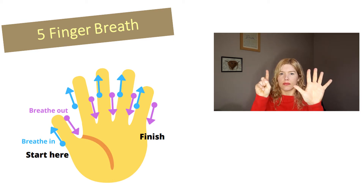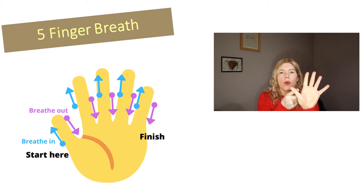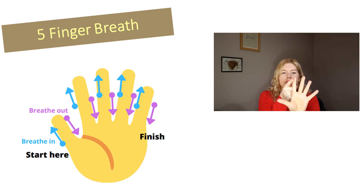Raise a hand and take the index finger of the other hand. Place that at the base of your thumb and breathe in through your nose. Pause at the top of the thumb and breathe out through the mouth. Pause at the bottom. When you're ready, breathe in — make sure you're focusing on the belly breath — and pause at the top. And breathe out through your mouth. Notice the touch of the skin at the same time. Pause at the bottom. And breathe in through your nose.